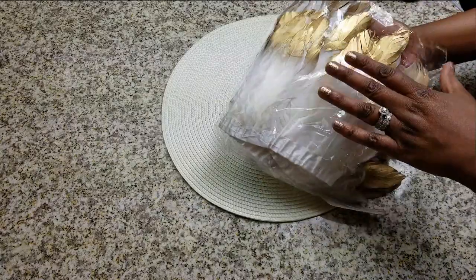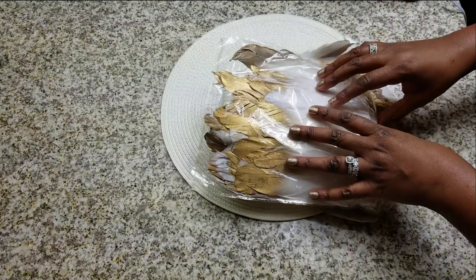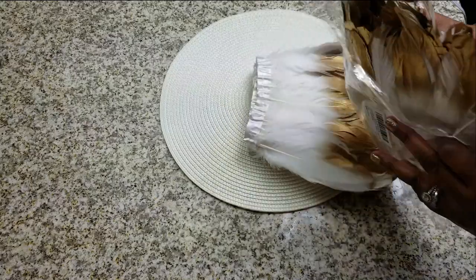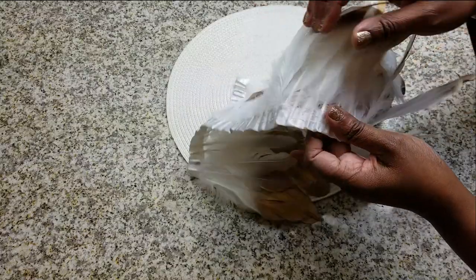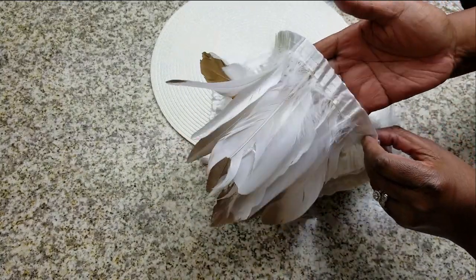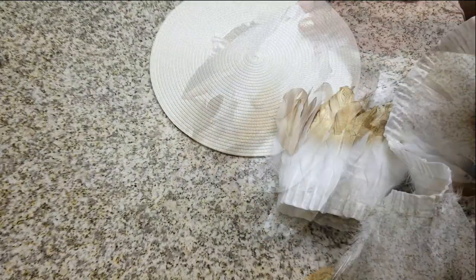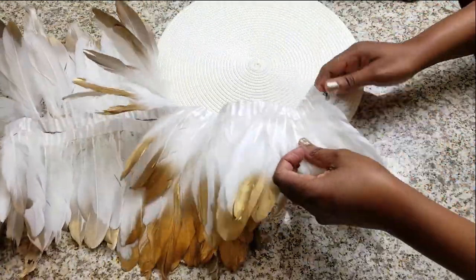I'll put the link for the feathers I use in the description bar below. You can use any feathers you want — I'm using white and gold because that matches my current decor. Make sure you get the feathers on a trim if you can; it makes this DIY a little bit easier. I'm only using two packs, and it's going to be very quick, easy, and budget-friendly.